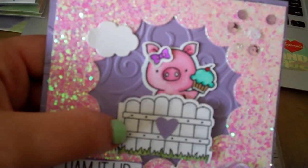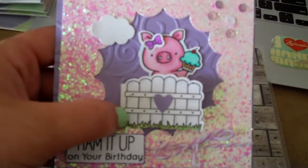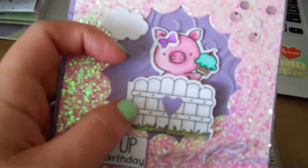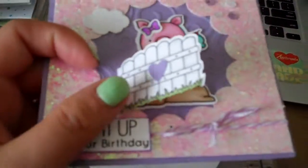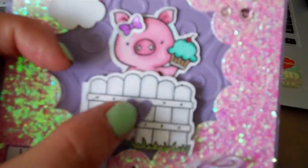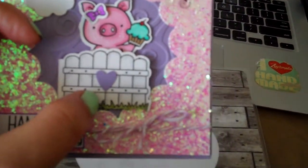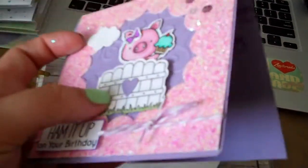At first I was just gonna use this piggy, but I love this fence so I had to figure out a way to use it. I'm gonna do a different closure, but I made a little hinge so that way you can open the fence. I want to put some type of little temporary tack thing in the corner — I know you could use magnets and hide one behind the back.